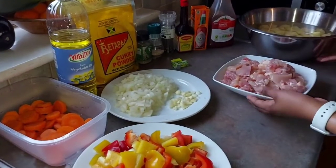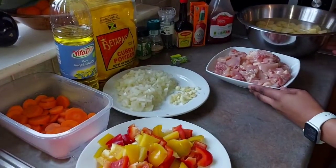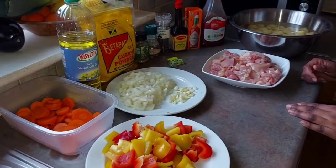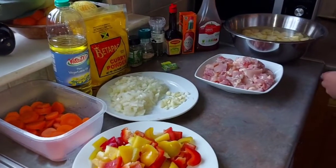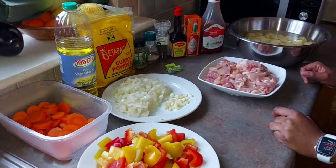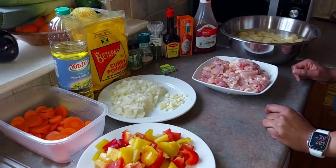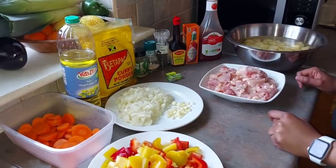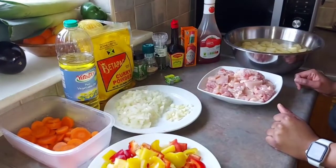Hey guys, today we're going to make Jamaican curry with chicken and with potatoes. What do you want to make? Jamaican curry — chicken curry with potatoes. We want to make Jamaican curry with chicken curry.